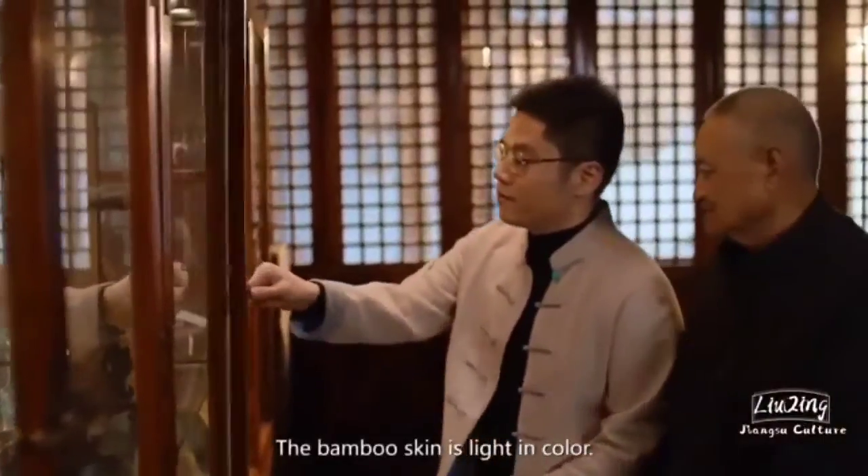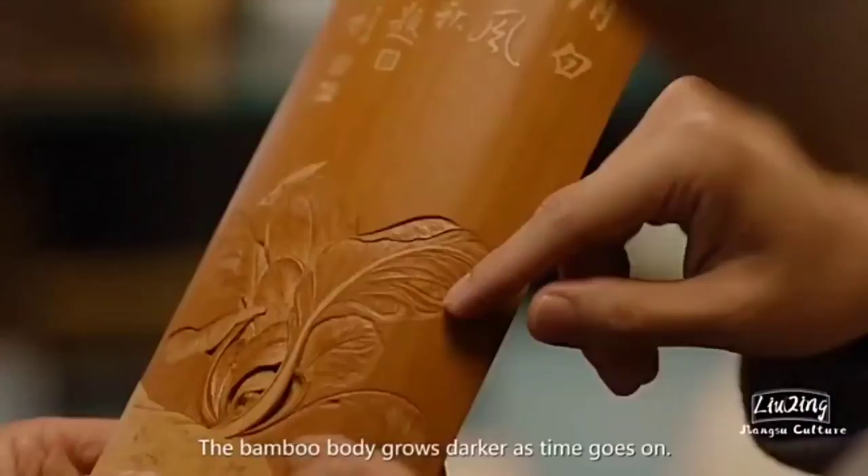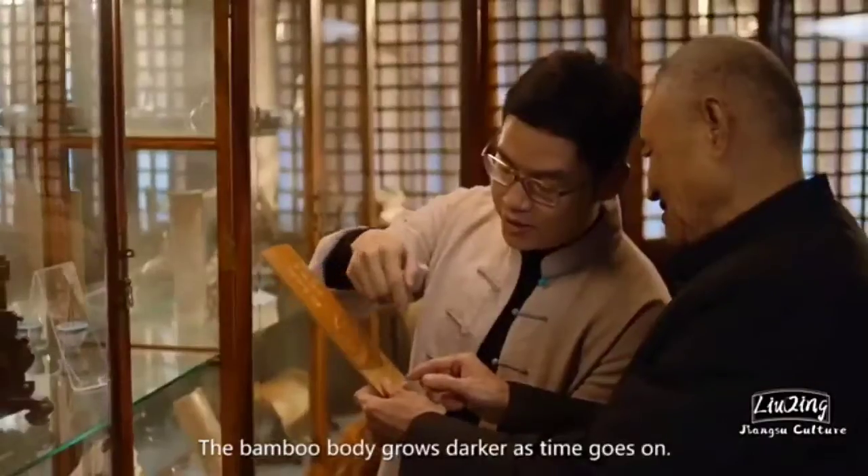The bamboo skin is light in color and turns yellowish over time. The bamboo body grows darker as time goes on.